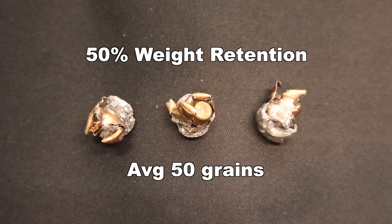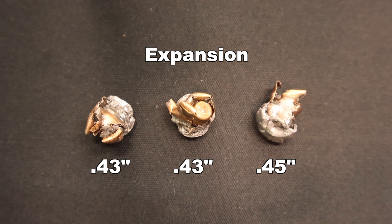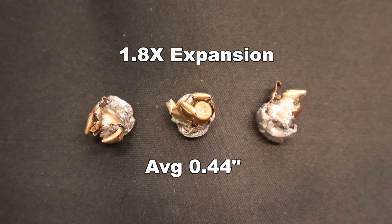Now onto expanded diameter. We saw .43, .43, and .45 inches for an average of .44 inches expanded diameter. That works out to 1.8x expansion. This is also one of the poorest showings for a Federal Power Shock bullet that I have seen. I think what we're looking at here is sort of the limit on the smaller diameter end of what the Power Shock design is capable of — these bullets are just getting really small for a cup and core copper and lead bullet, and they're having trouble holding together.